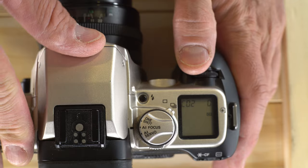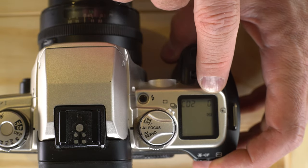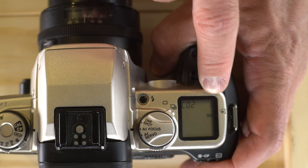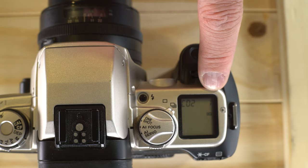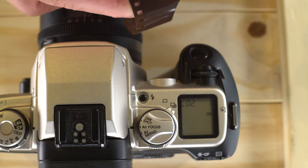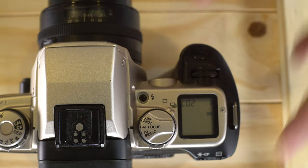Custom function 2 is film leader after rewind. With option 0, the film will be rewound entirely into the cassette. With option 1, it will leave a leader out so you can more easily remove it. This is also useful if you're halfway through a roll — switch to option 1, rewind it so there's a leader, grab a Sharpie, write the frame number where you need to start next time, and you won't accidentally double-expose any frames.